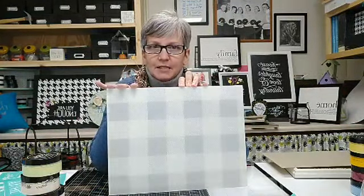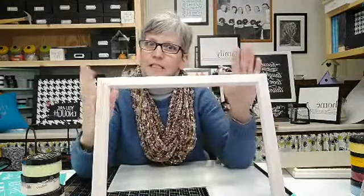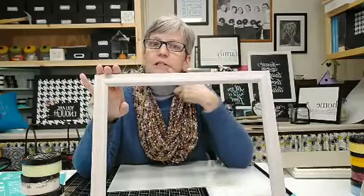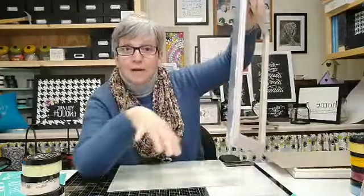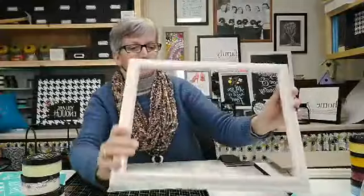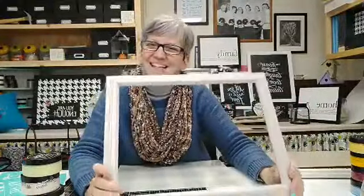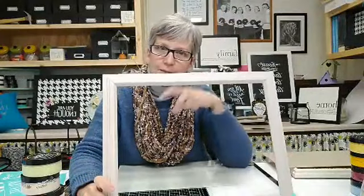Anytime you work with glass, this is like the worst paper cut you can ever possibly get, so be super careful or wear gloves — I would hate to have you ladies hurt yourselves. So then I took my picture frame — and don't look too closely at the spray painting job because it was so windy today. I need to go back and do the sides. Honestly, I'm not crazy about this color because it's different than the color I spray painted the back with.